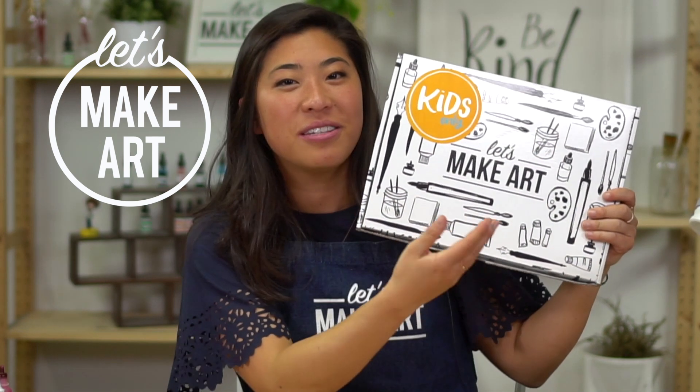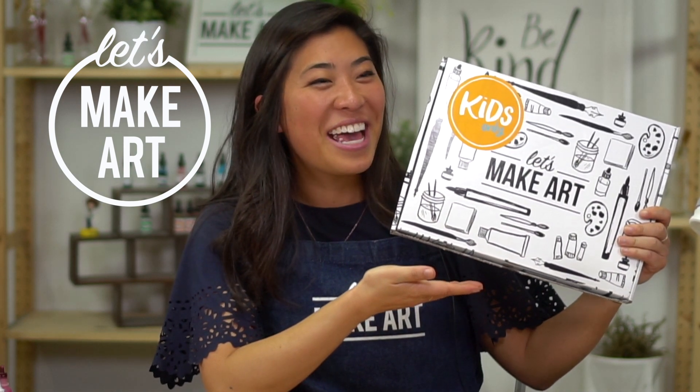Hi everyone, my name is Nicole Miyuki and you may recognize me as your lettering teacher here at Let's Make Art. I'm going to be doing your new kids monthly subscription box — we are introducing this. I'm so excited. This is something that's been a long time coming that we wanted to introduce for you, for your kids. Each month we're gonna be doing something a little bit different.